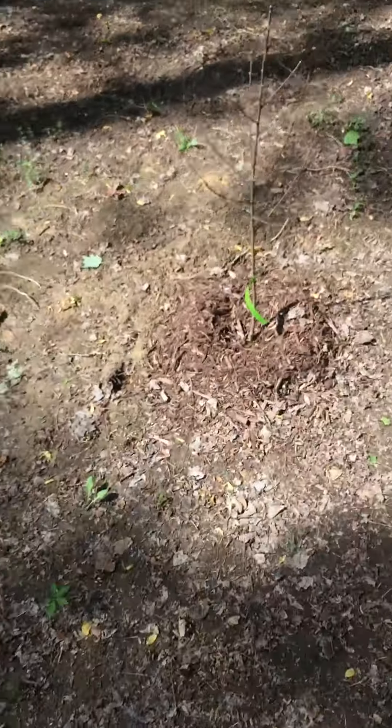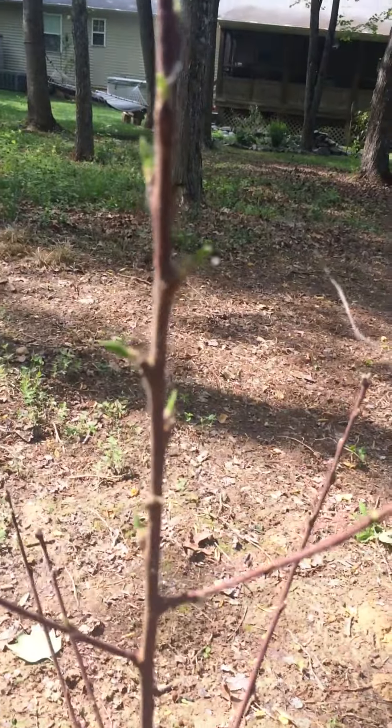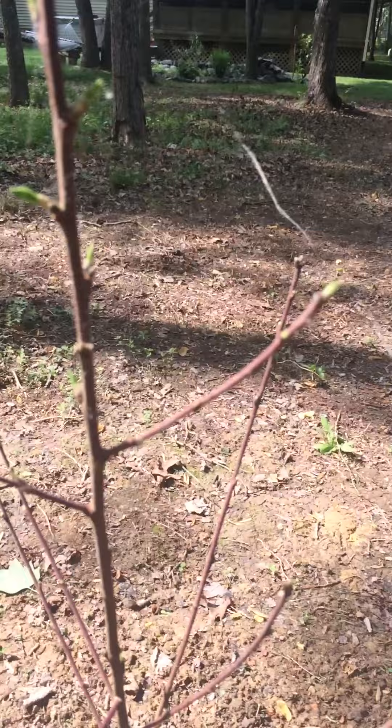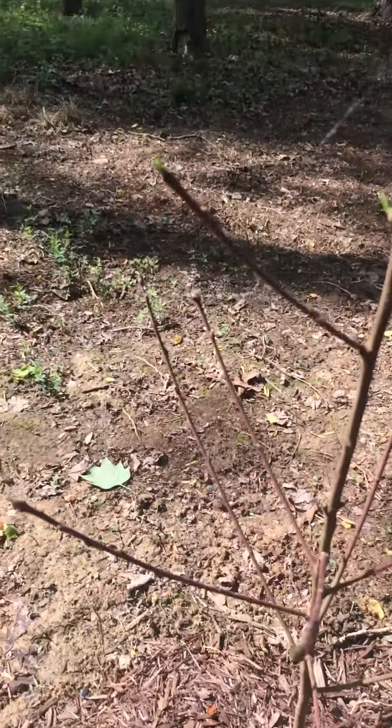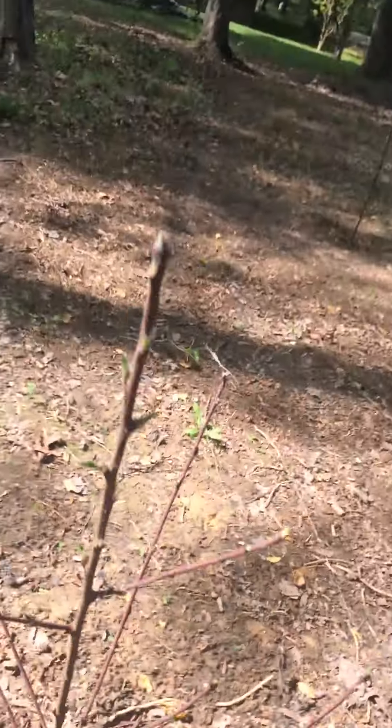I got a peach tree over here. It's starting to leaf out too — excited about that. That's gonna be nice.